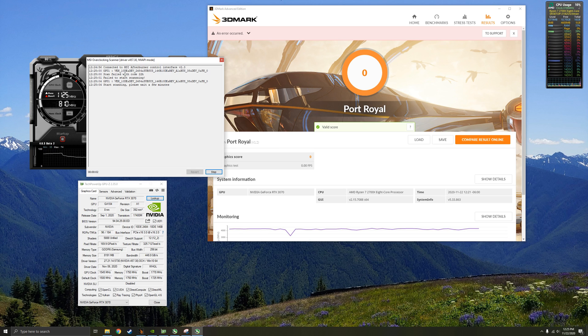Sometimes the scan fails the first time — I clicked it twice and now it's scanning. This will take quite a while, sometimes up to 20 to 30 minutes. But it will automatically configure a clock speed and voltage curve to optimize the efficiency of your graphics card. In some cases, it even consumes less power than stock because it tests hundreds of voltage and clock speed settings automatically.